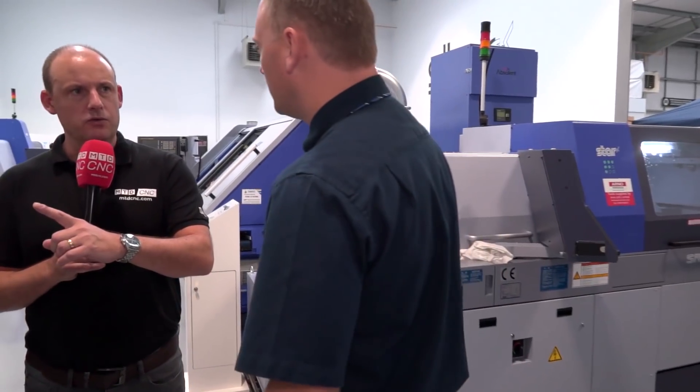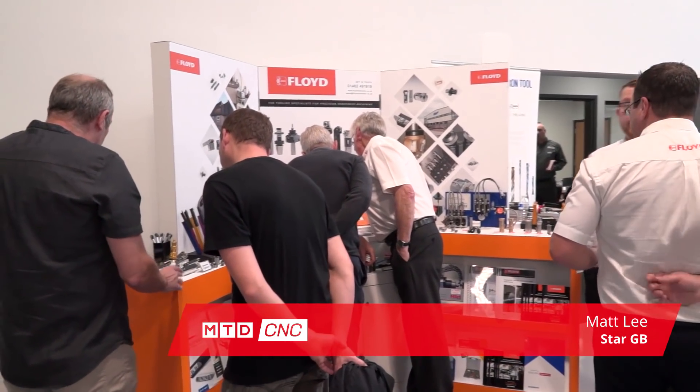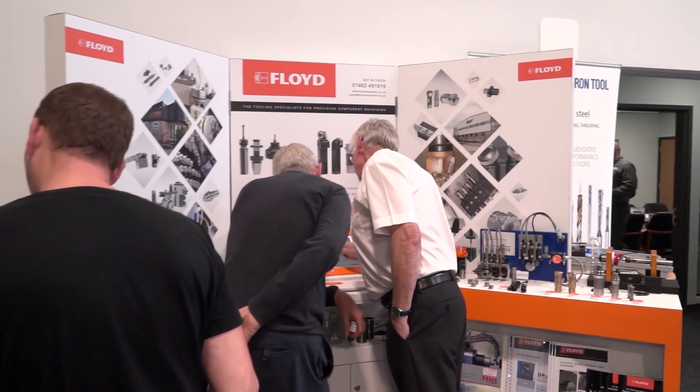Firstly Matt, before we get to machines — Floyd Automatic, big supplier of tooling aren't they? Huge, yeah, massive in the industry. So if you've got any specific tooling needs these guys are the ones to talk to. They sell product but it's all about the solution — they like someone to come to them with a problem, like some suppliers don't like that, but they do.